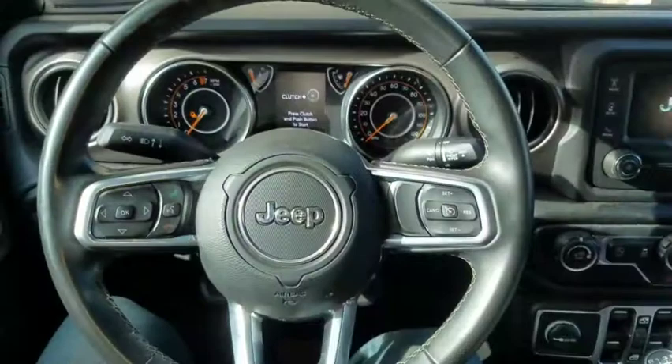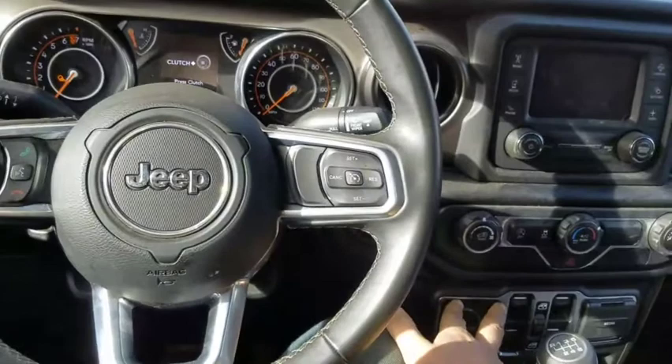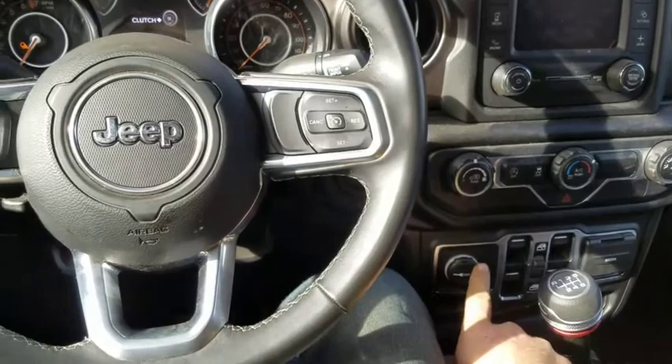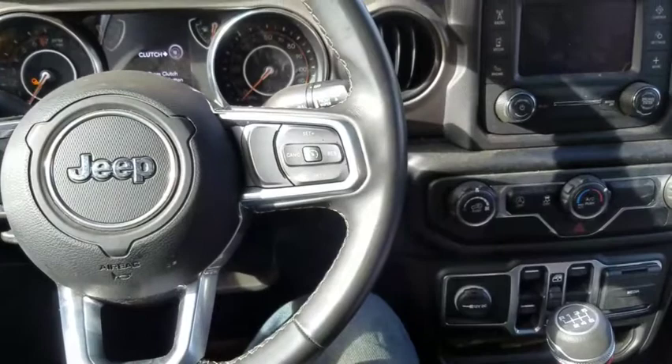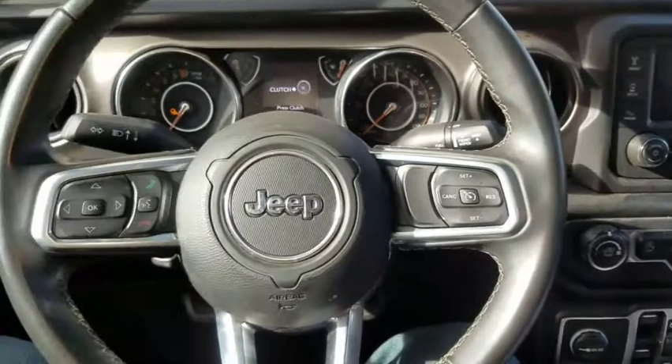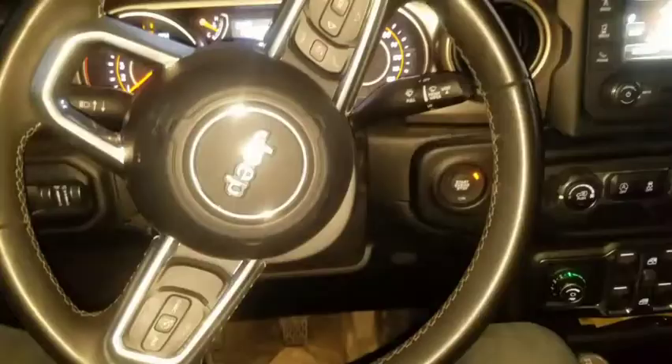I have some speculation on where I think it's going to be located. From the looks of the angle, I have a feeling it's going to go right here where this cigarette lighter plug is. I really don't know where else in the dash it could go, and I haven't read online where it goes. As far as I know, this is the first one I've read about being in stock anywhere. So we'll see where it goes today, and after I get it installed we'll do a little review.